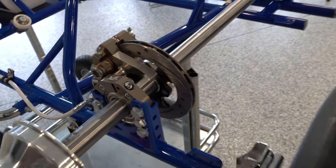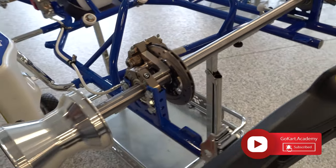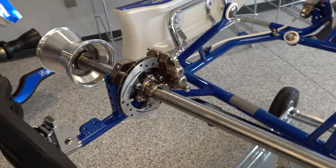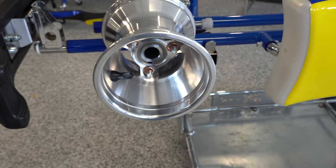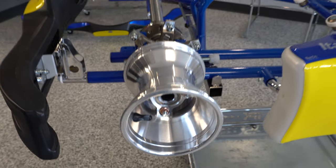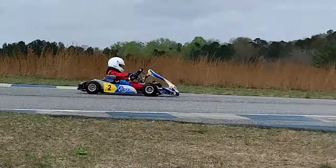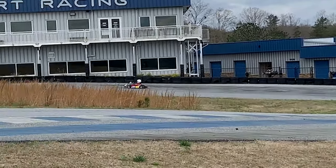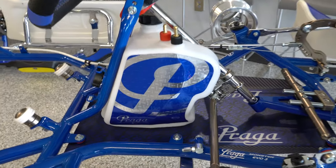One thing to note, and I think Jonathan can agree as well, is that one of the things we don't like about the Praga is the fact that it does have white bodywork. This is hard when you're trying to get off the grease and all the grime and dirt from the track. One of the things we do like about other carts — let's just say the Tony Kart for example, with the black bodywork — it just makes it easier to clean.